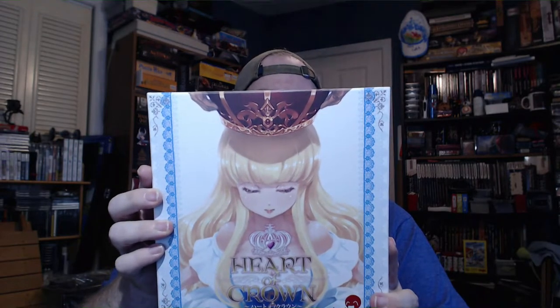Hello everybody, Excalibur here, and I've got another Kickstarter unboxing. This time it's one that my friend Alice had backed. It's a game called Heart of Crown, and it is a deck building game designed by Ginkgo and produced here in the U.S. by Japanime Games.